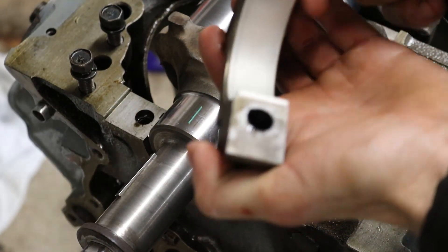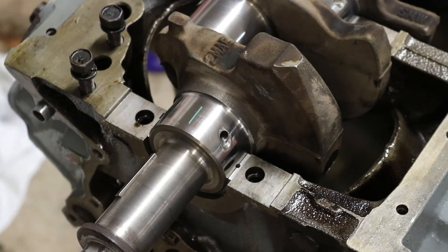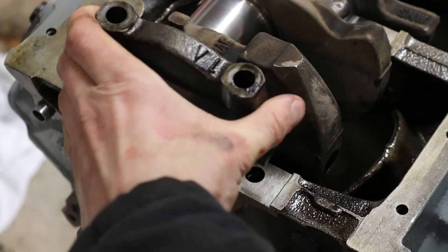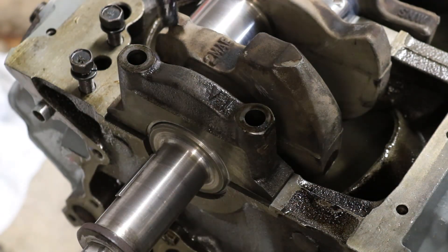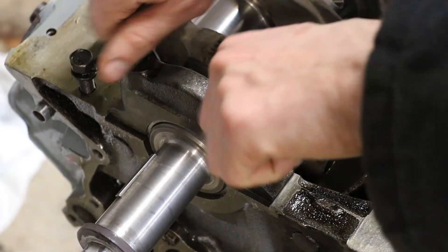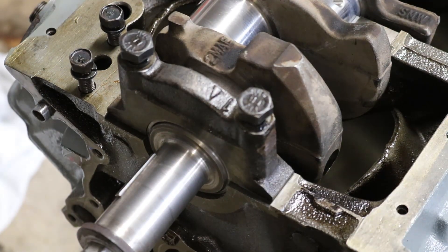Make sure all the faces are clean on the bearing cap — you don't want any junk on them. Set the bearing cap on there, and I already put some ARP lube on the bolts. Start them by hand, then put in all the other caps and torque them all at once. We're going to torque the mains to 70 foot pounds, working them down evenly on both sides.